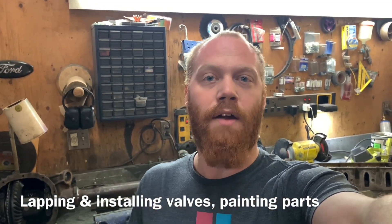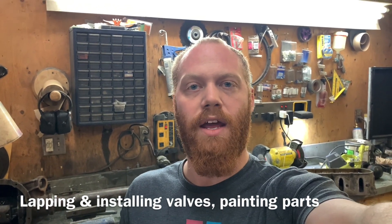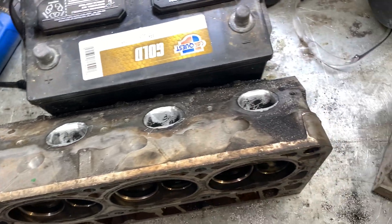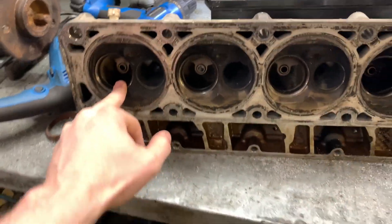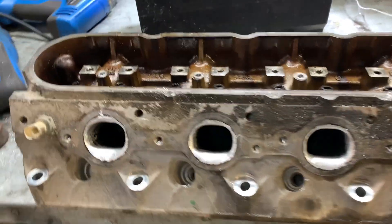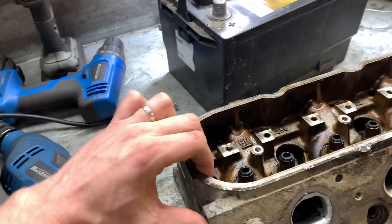Hey everybody, Barry here again. It's time to get these heads finished up, so I'm going to go ahead and lap the valves, then clean them up and paint them - hopefully purple by the time I'm done. We can see that all of our ports are cleaned up and matched. Now we can go ahead and let the valves get finished. It's not gonna take a lot - just a little bit of wire wheel work, and then I can begin the taping process around where the gasket flanges are.